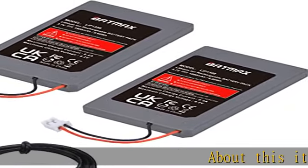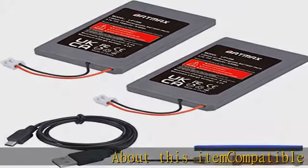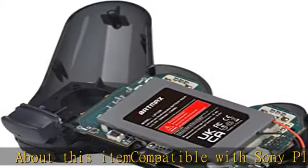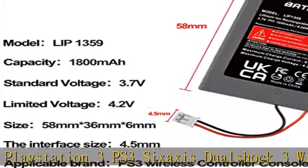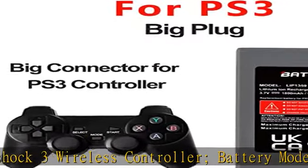About this item: compatible with Sony PlayStation 3 PS3 6-axis DualShock 3 wireless controller. Battery model slash part numbers: LIP1359, LIP1472, LIP1859, CZC2E, CZC2U.